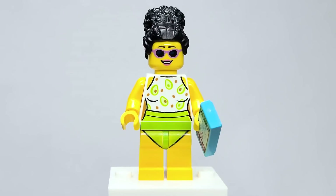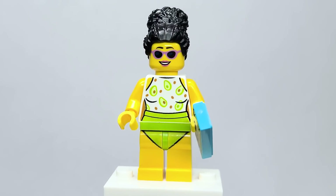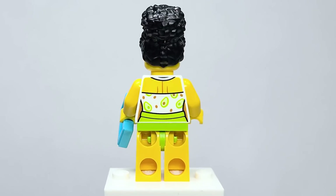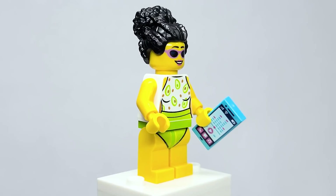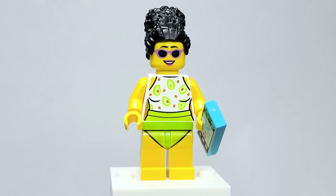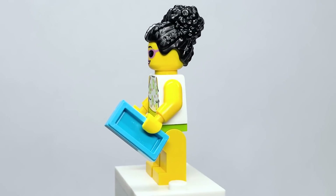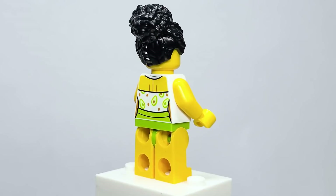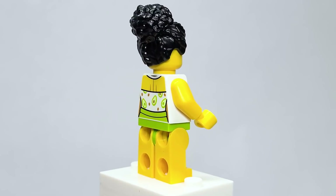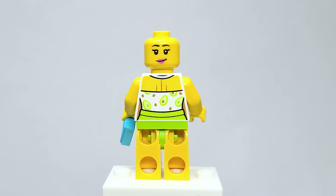Here is the mom, and I think it's a really awesome looking figure. I love the bathing suit with the avocados — I think that's really fun. It is actually printed on the legs, and you can see the yellow is kind of going through the lime green, so that's a bit of a shame. But she does come with a cell phone as well as some sunglasses. I love the hair piece being used here — it was actually introduced in a minifigure series, I think last year or the year before. The whole pandemic has me really thrown off with when stuff came out. Awesome to see it back.